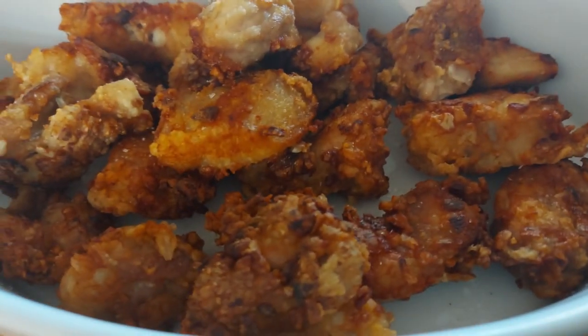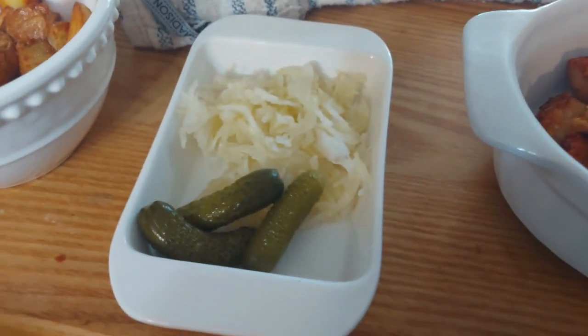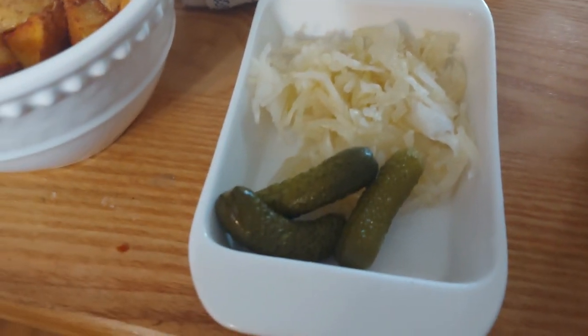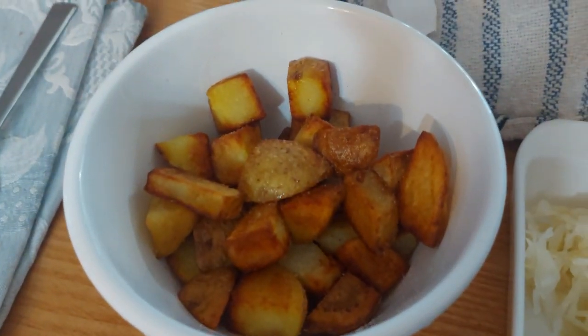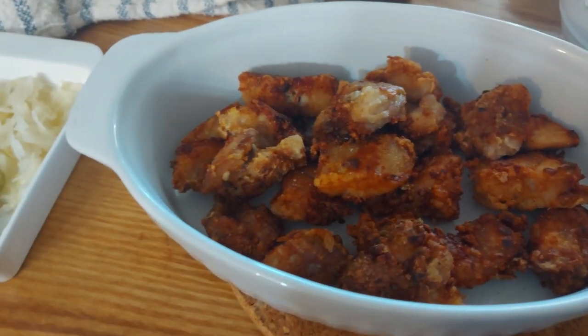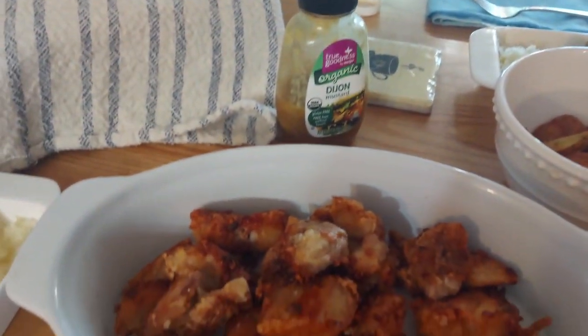Here's the end result — a bowl full of chicken thighs. We're having a little smorgasbord: raw sauerkraut, a couple of pickles, and our fried potatoes. Can't hardly wait! And I had made some honey mustard just in case.